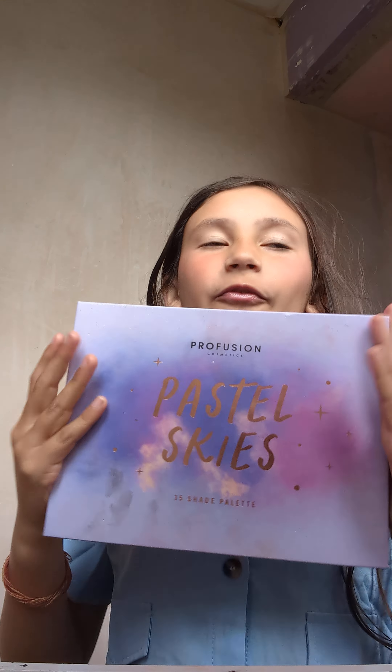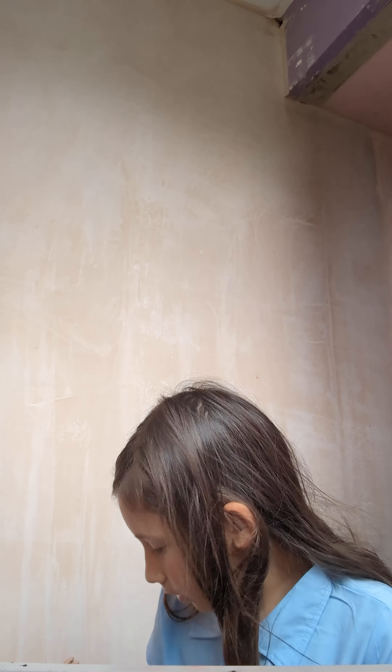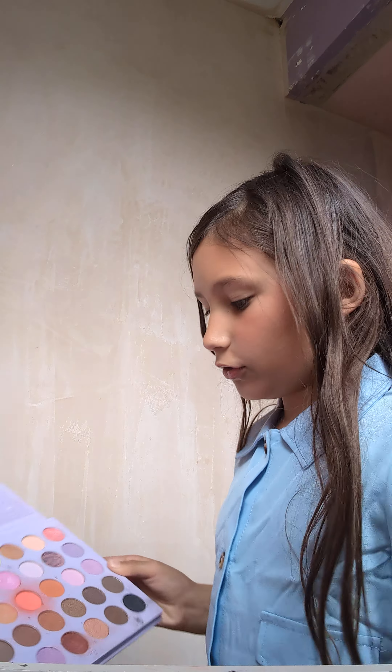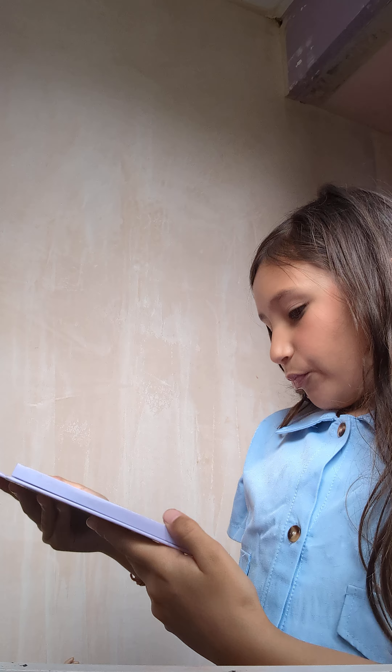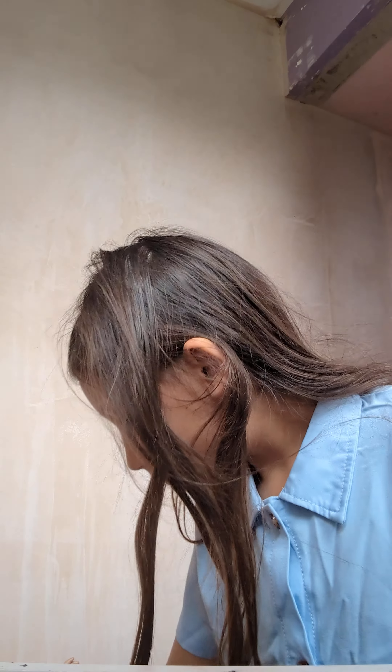Next thing I do is mascara, but I want to do some eyeshadow today. I got this for my birthday from my auntie — thank you Auntie Jenade! I think I'm going to do a light purple one. It's showing up nicely but it looks more white, so that can be the under base.